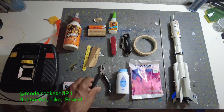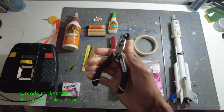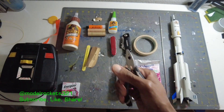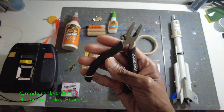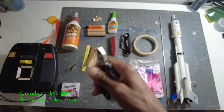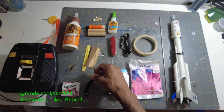The next thing is a pair of pliers of any kind. Sometimes engines can get stuck and you may have to grab something, so have pliers with you. Needle-nose pliers typically will cover pretty much everything you need when it comes to launching model rockets, so a pair of pliers is good to have.